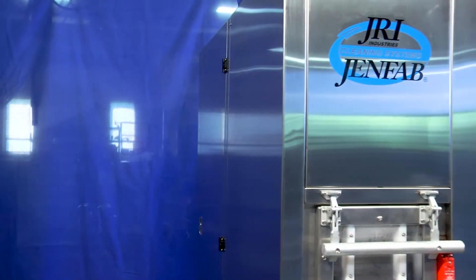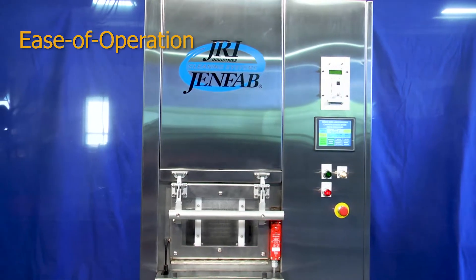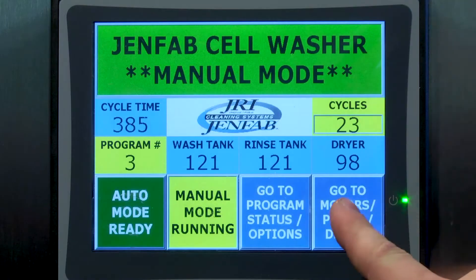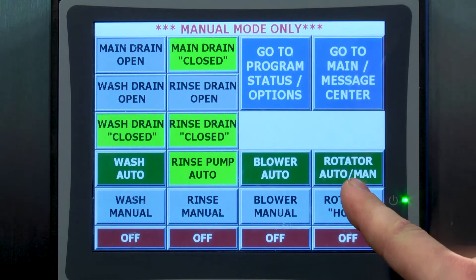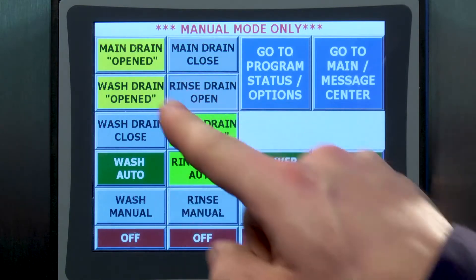The LeanClean 360 has fully automated controls for ease of operation. An operator touch screen allows for easy modifications of process times and all parameters. Full warning diagnostic messages are readily displayed.